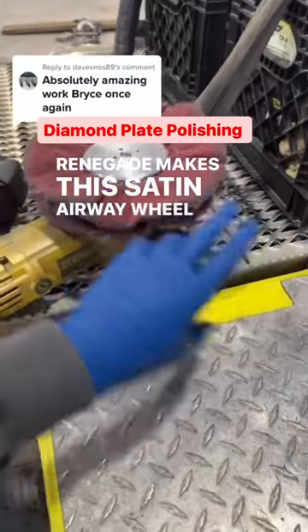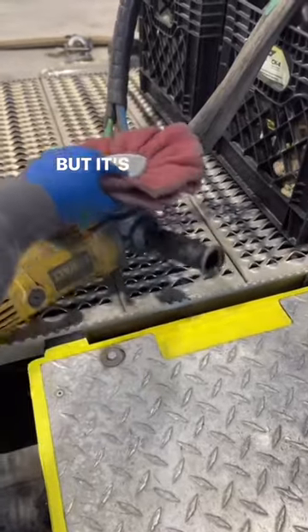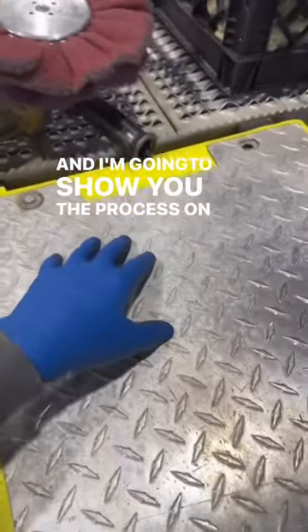Renegade makes this Scotch-Brite wheel, as I'm going to call it — it's not actually what it is, but it's similar. I'm going to show you the process on that.